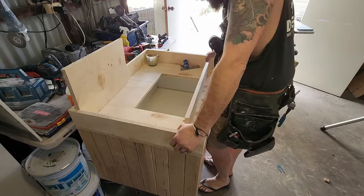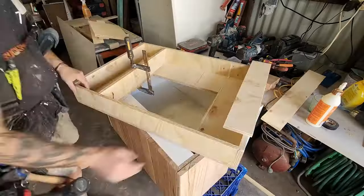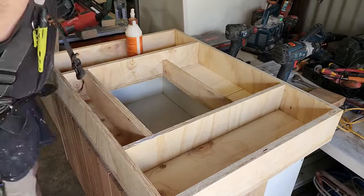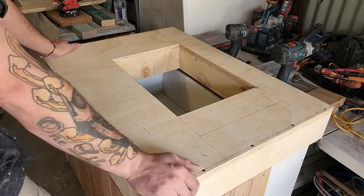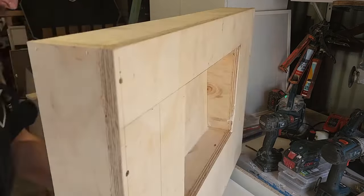Once I had all that figured out and all my pieces cut, I proceeded to glue it, brad nail it, and screw it. The glue does the majority of the holding, the brad nails temporarily hold it in place, and the screws stop it from pulling apart. Once the sink is all assembled, I then paint it with an undercoat.